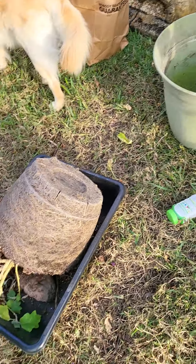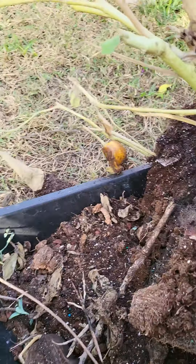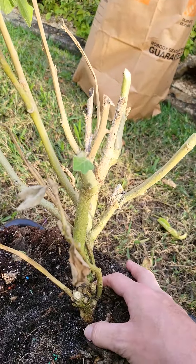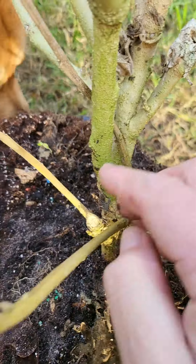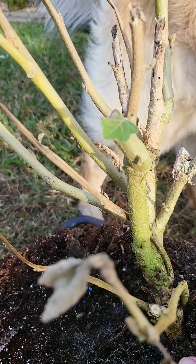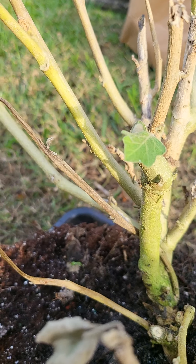I've already taken it out of the pot — check out this root system here. There are actually two separate plants in here. There's that one, which I'm probably just going to repot back, and this is the one I'm going to work on because I like the root structure. It's got plenty of growth. It's acting more like a perennial than an annual, I would say. Let's get to work.